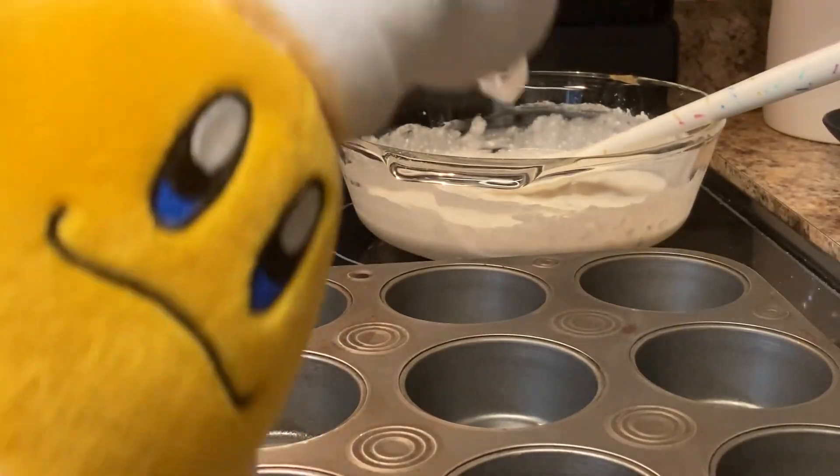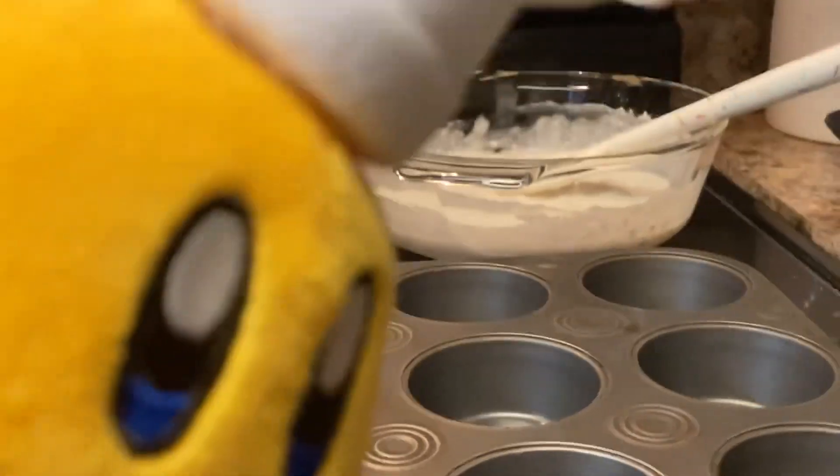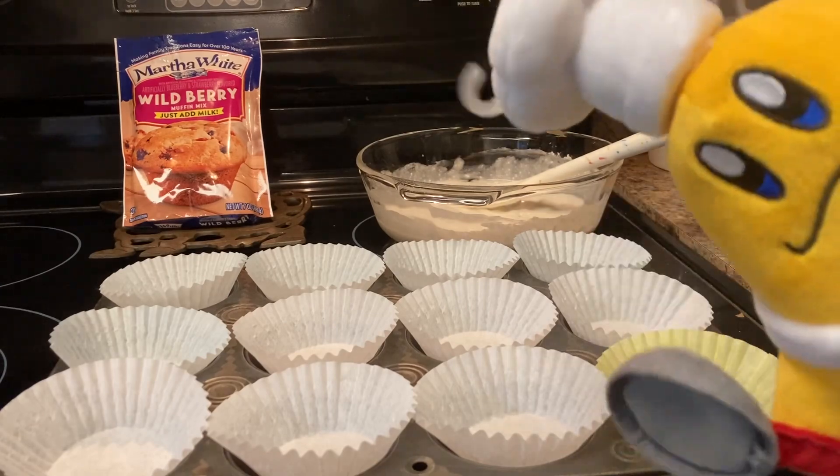Now we're gonna put muffin liners — well, cupcake liners — inside the muffin tin. Now to pour in the muffin mix.